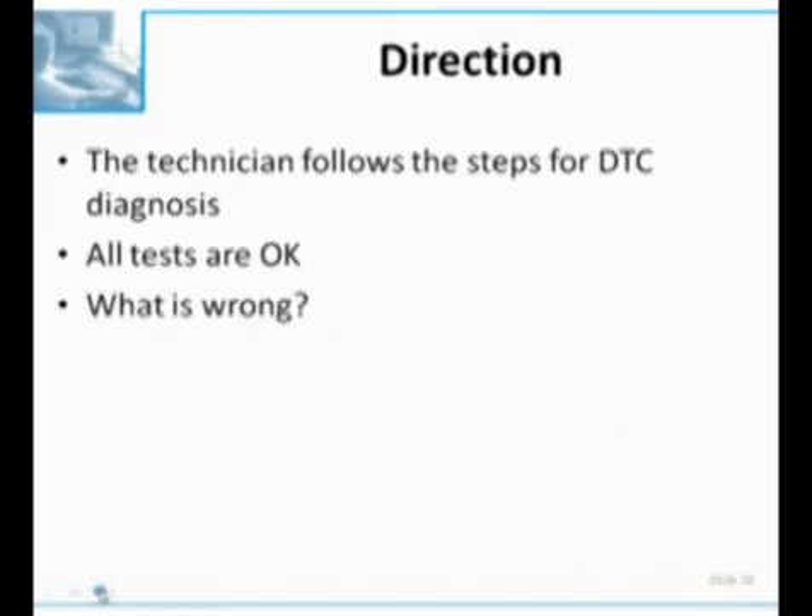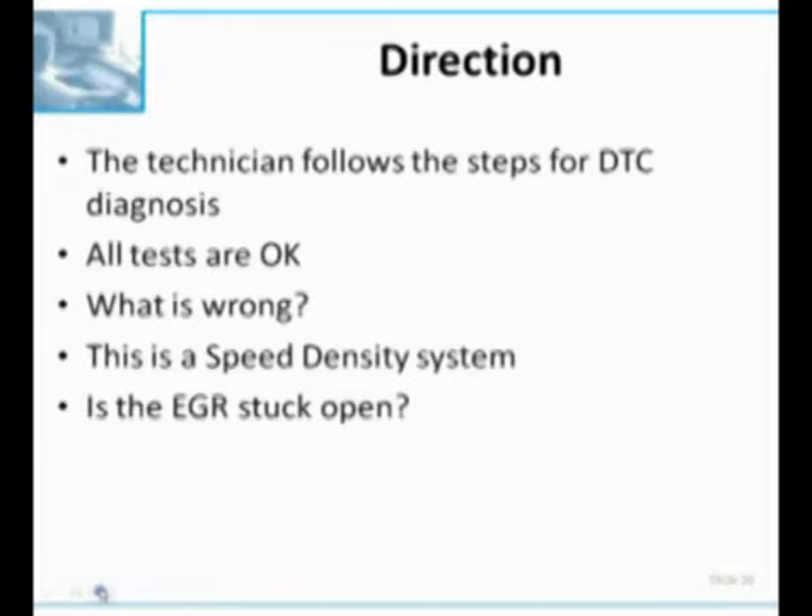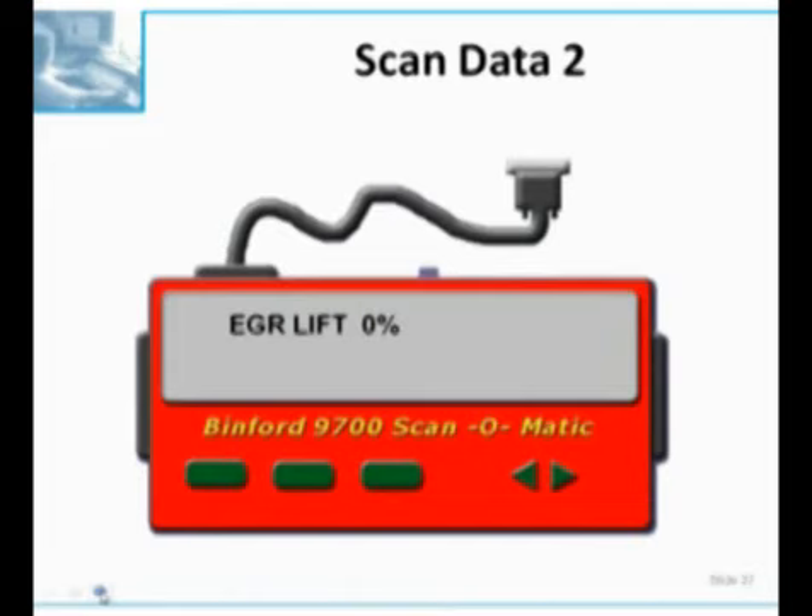The technician follows the steps for the DTC - all the tests come back good - so the question is, what is wrong? We're going to take the lead that this is a speed density system and determine if the EGR valve is stuck open. The technician has the scan tool hooked up, so let's take a look at our scan data. We have a PID here called EGR lift, and it says 0%. That gives me a sinking feeling, because 0% EGR is what we want at idle, and our premise is built on the EGR valve leaking at idle.